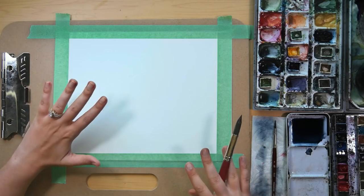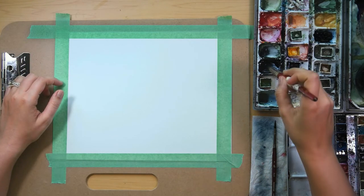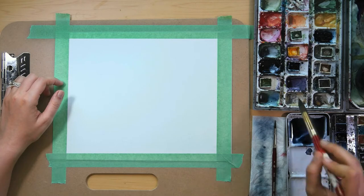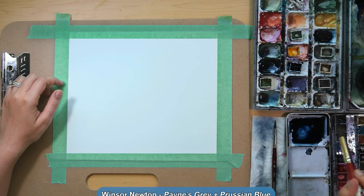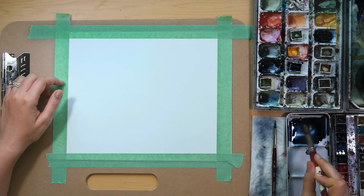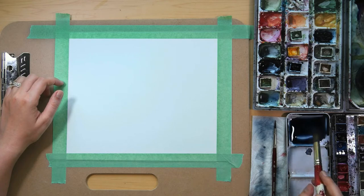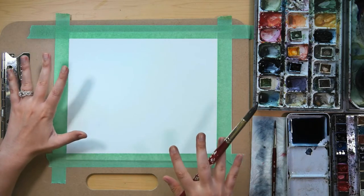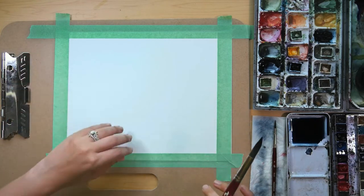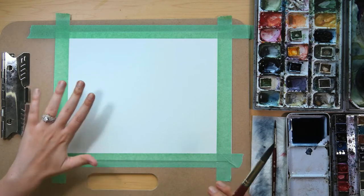Let's get started on our mountain scape today. I just mixed some Payne's Grey with Prussian Blue into my mixing palette, and I'm going to add a few brushfuls of water directly into it just to dilute it a little bit. I want to get a lighter value to this hue. We're going to start with our first layer of mountains, and it's going to be lighter than the rest of them. The first few layers gradually just get darker as we get towards the bottom.